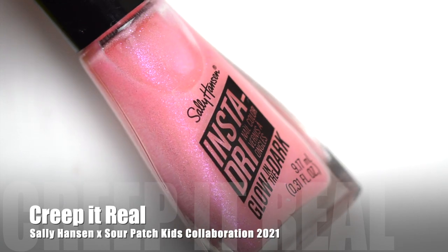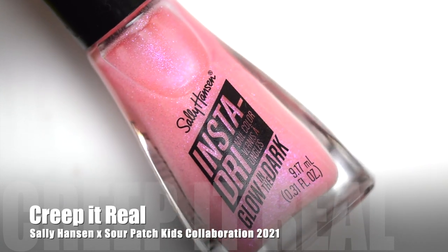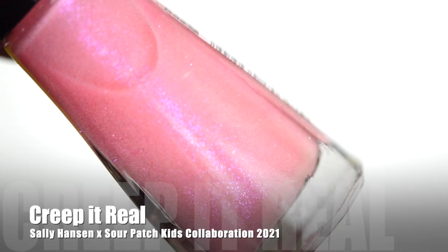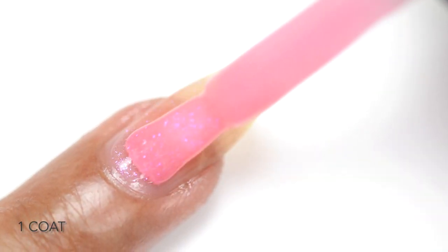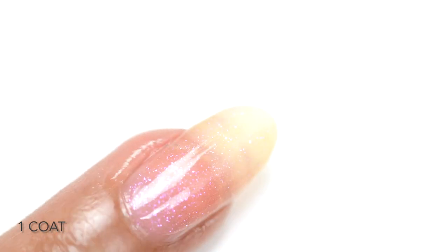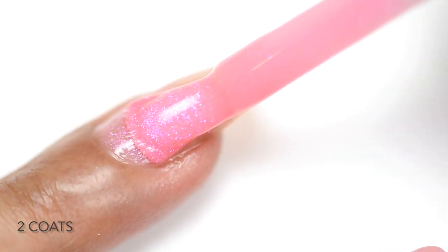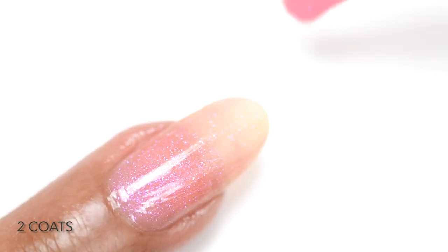The last glow-in-the-dark polish is called Creep It Real — a very sheer pink polish with subtle pink shimmers throughout. The yellowish glow pigment isn't as visible in this one, so the glow-in-the-dark effect isn't as strong when you turn out the lights. It's such a pretty pink polish though.